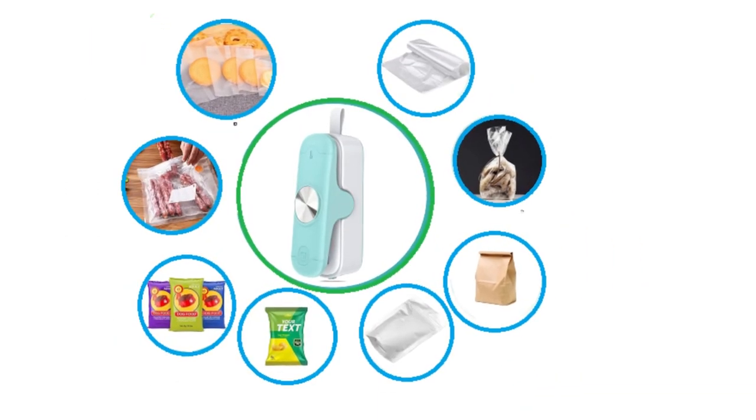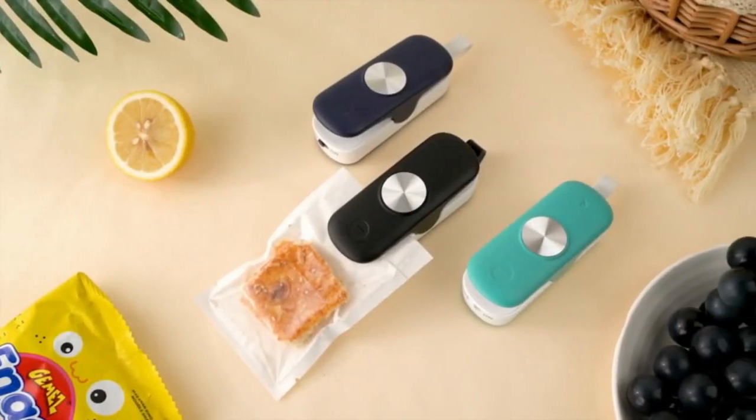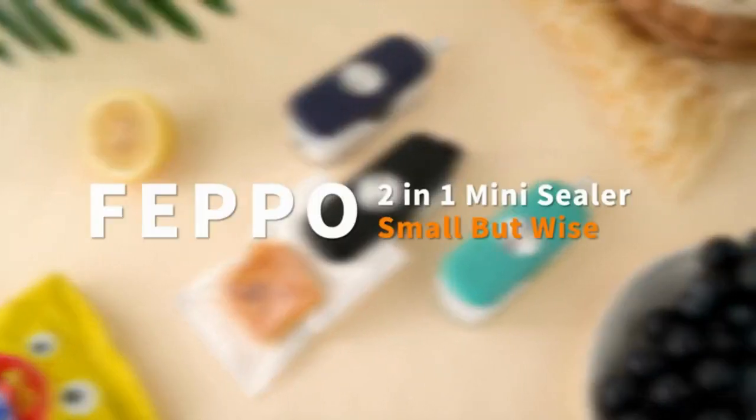Portable and small, our vacuum sealer bag is small and portable with a magnetic strip.